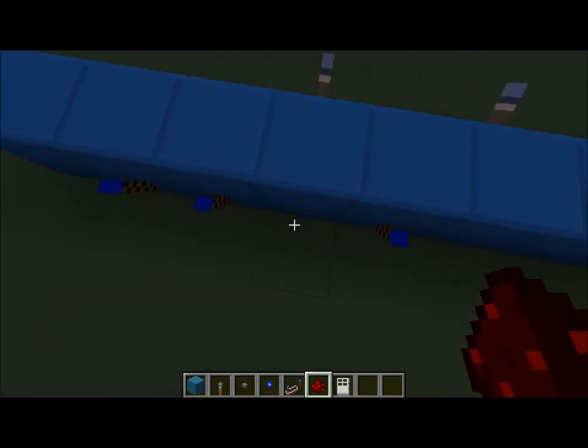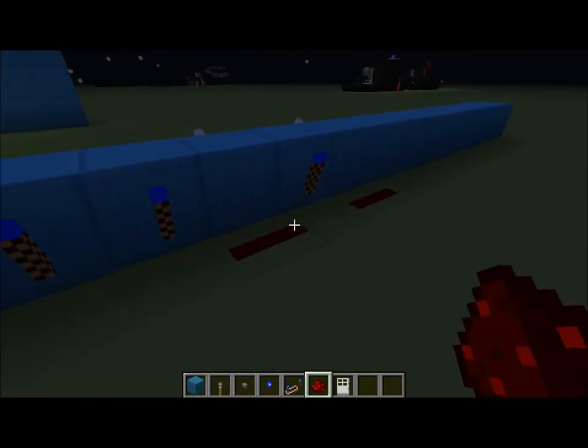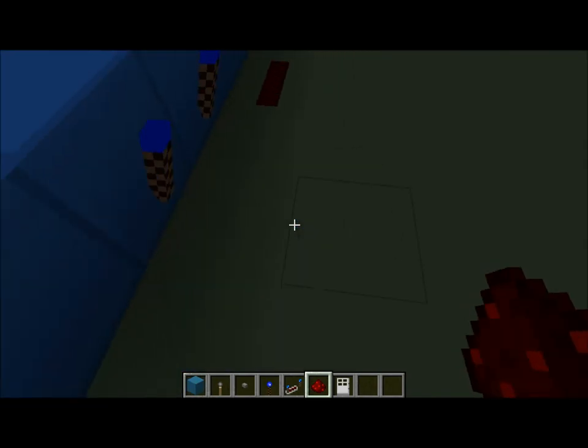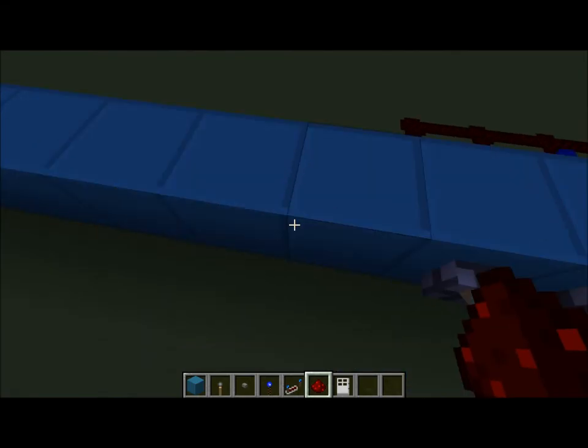You'd put a redstone torch on the back of each one where you want it down. And then where you don't want it to be activated, just put a bit of redstone like that. Then you just bring this around here, and then you'll have your input — kind of a button.